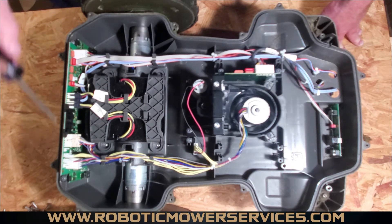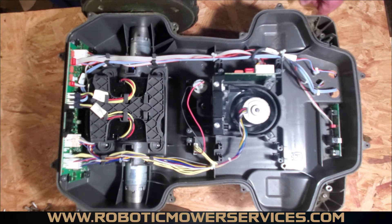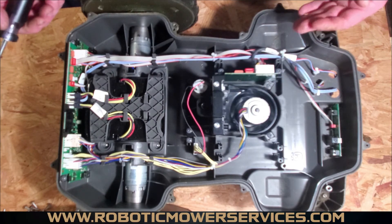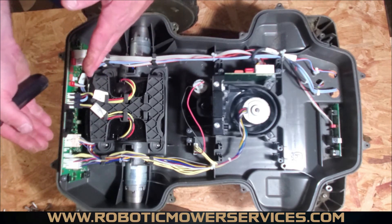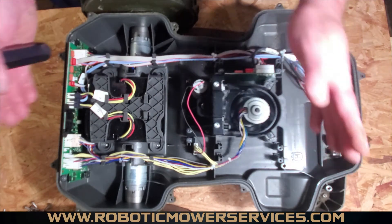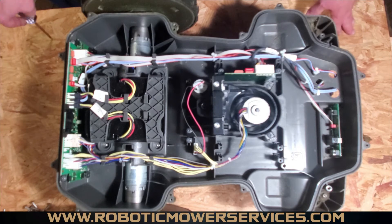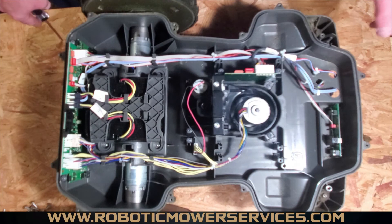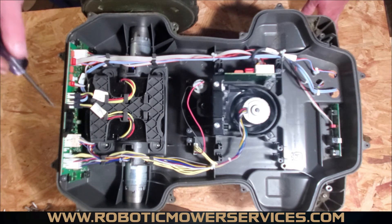On either side in the bottom corner there are two black boxes — those are the rear loop sensors. They work with the front loop sensors. When the mower is coming through a narrow corridor, these sensors detect that the boundary wires are getting further and further apart, and they tell the mower it's now in a wide open area and can navigate freely rather than staying in that tight corridor.